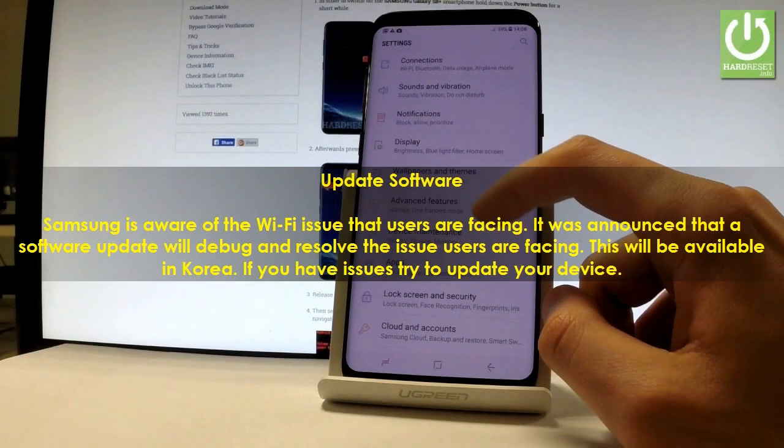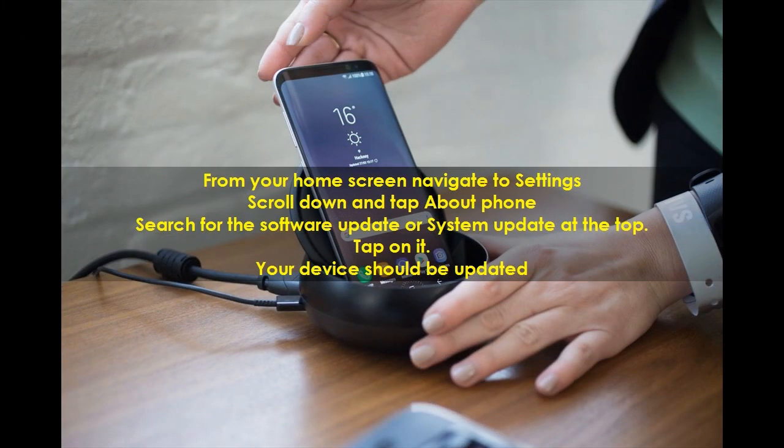Update Software. Samsung is aware of the Wi-Fi issue that users are facing. A software update will debug and resolve the issue — this will be available in Korea. If you have issues, try to update your device. From your home screen, navigate to Settings, scroll down and tap About Phone, then search for Software Update or System Update at the top and tap on it. Your device should then be updated.